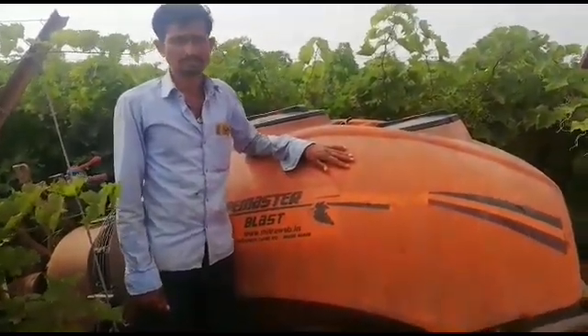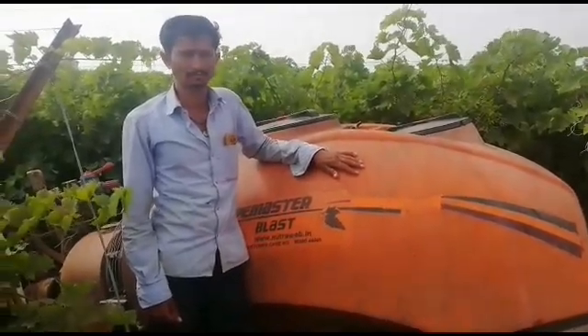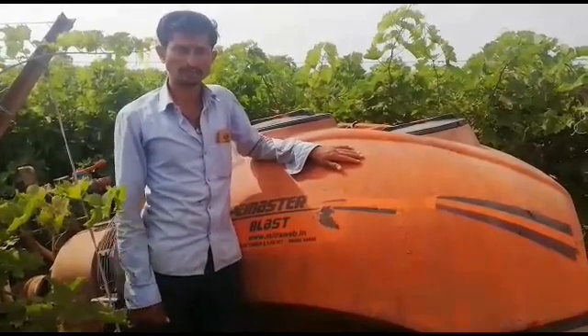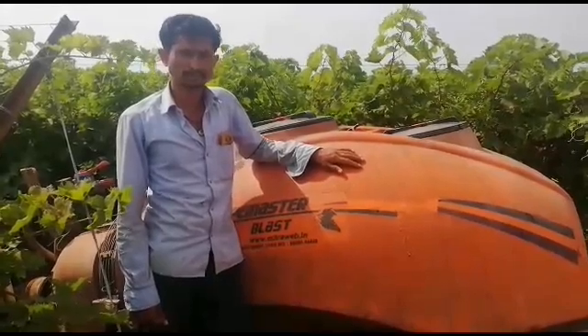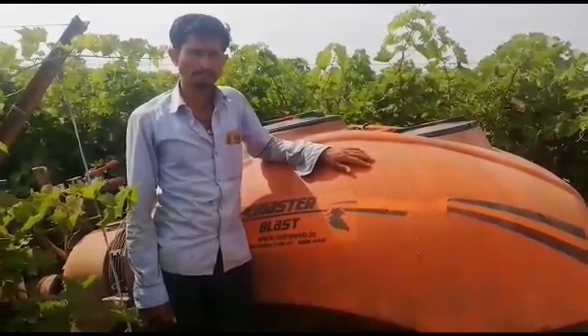We are using this sprayer on a Mitra. How are you doing with sprayers? We have only sprayers used in this. Can you use this sprayer? What do you find the difference between this? I don't know.